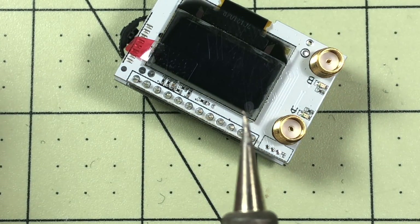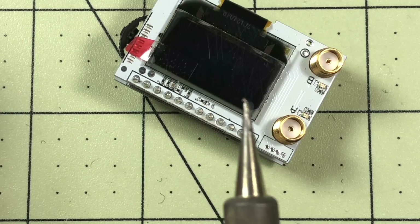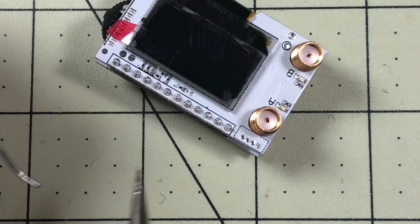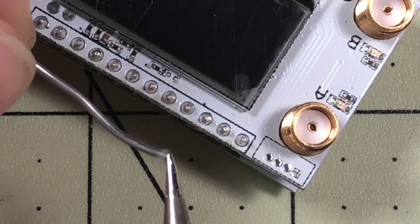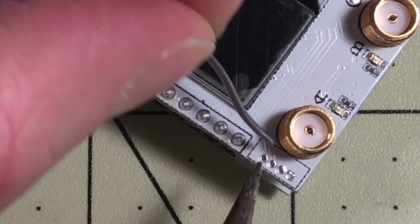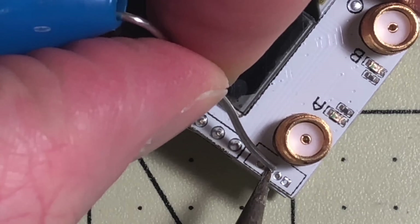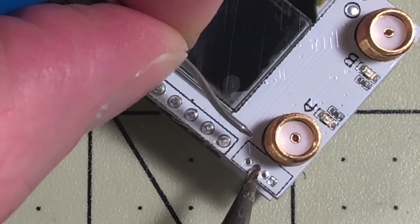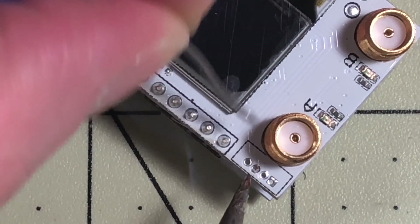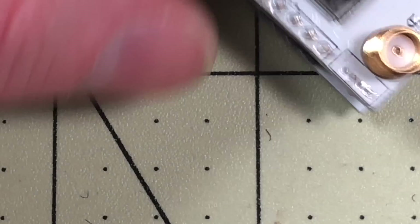I have a Weller WES-51 soldering station here and I've bought some extra tips — these are the smallest, finest tips I can get because these pads are really really tiny. So I'm going to try and get this so you can see it on camera. I'll do the right one first and I just want to get a little solder on here — just enough to stick to the pad a little bit.